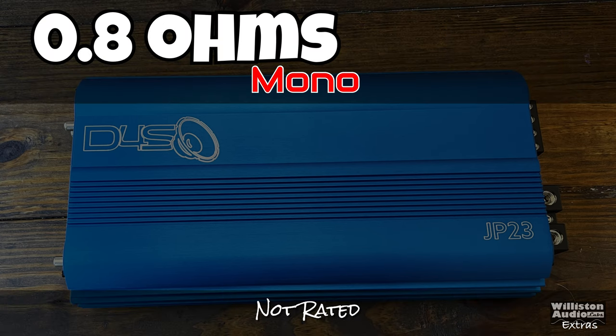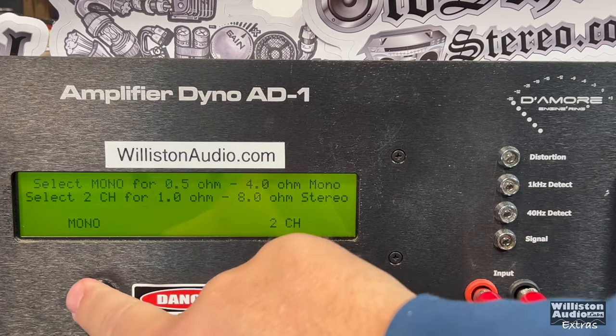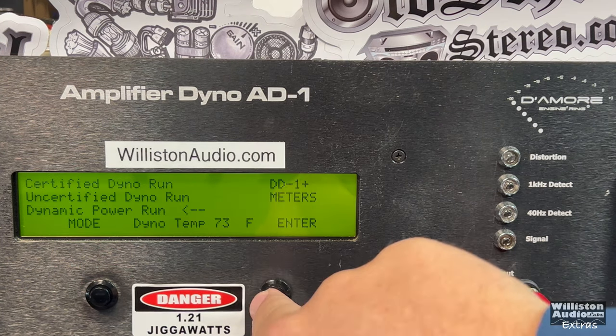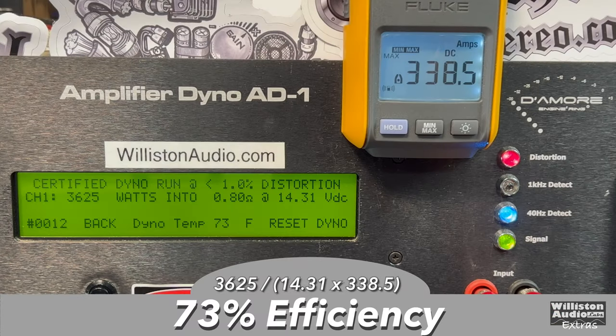Now the 0.8 ohm test — I'm sure that's the one you really wanted to see. Certified at 1% THD: 3,625 watts at 14.3 volts, drawing 418 amps at the end of the test — quite a bit of current. Uncertified up to clipping: 4,134 watts at 14.13 volts — over 4,000 watts. Dynamic burst at 0.8 ohms — keep in mind 0.8 on the dyno is probably about 0.5 ohms wired with your speakers — hits 5,522 and then jumped to 5,576 watts at 14.8 volts. Efficiency at 0.8 ohms: 73% — not bad.